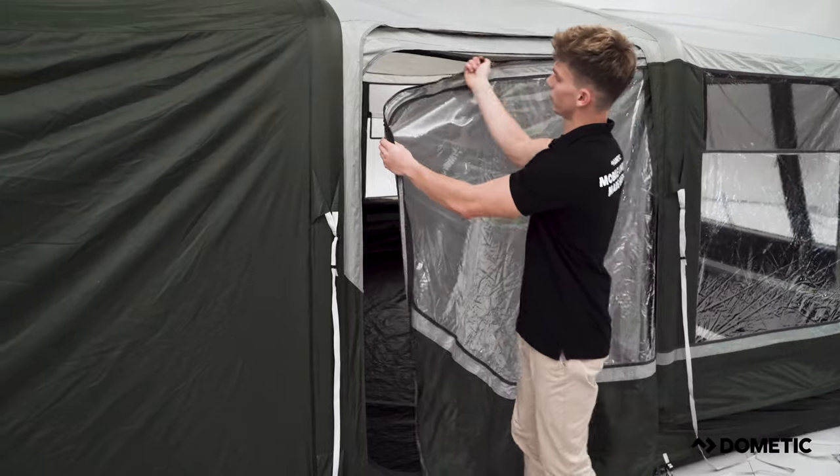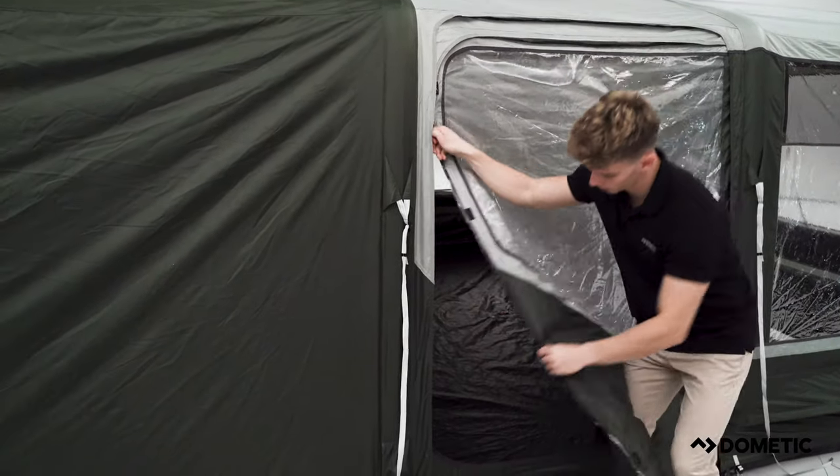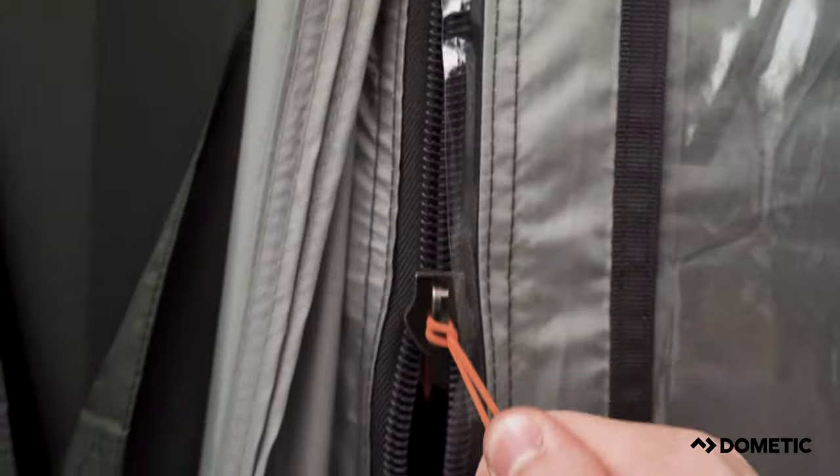After inflation, it is important to close all the doors before pegging the tent out. This will allow the doors to open and close freely after setup.